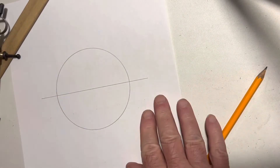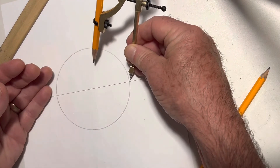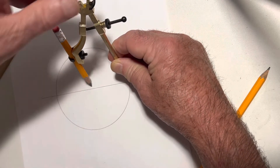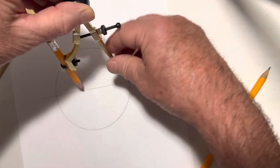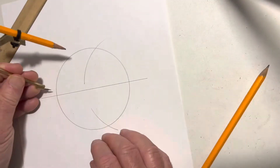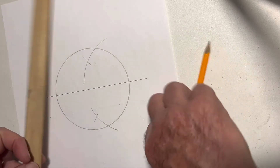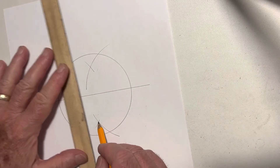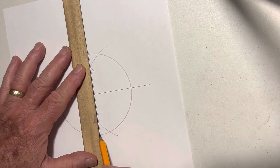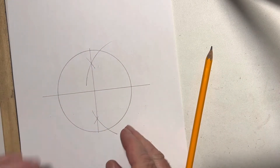Turn it. Now I've got a circle. I'm going to divide the circle in half. So what I'm going to do is put my compass point here, open up my pencil, come past the center point. Anything past that is okay. Make a mark here and here. Then a mark on this side, here and here, where they cross. Now we have two points here, and we've divided the circle in half.